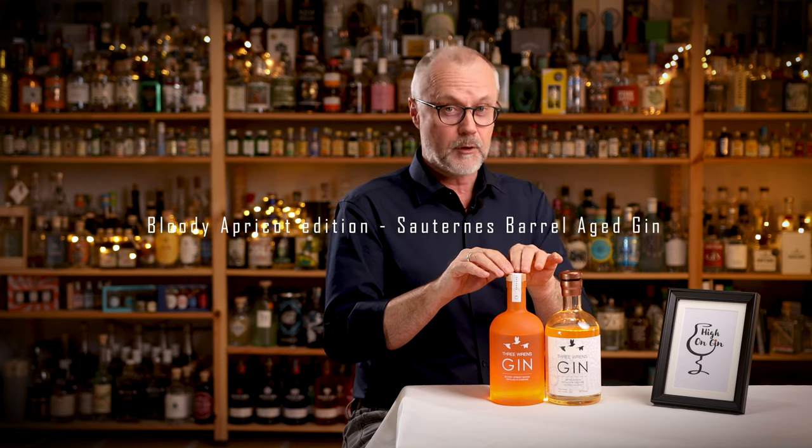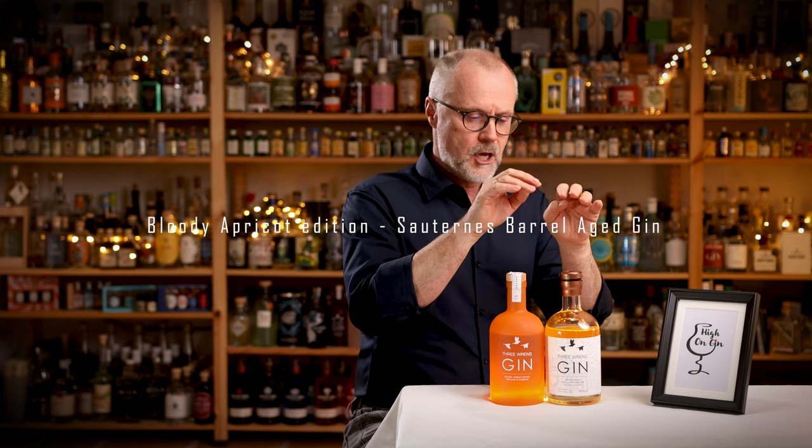That is the Bloody Apricot Edition, and then this very very limited edition, the Sauternes Barrel Aged gin. So let's take a closer look at these two gins here.